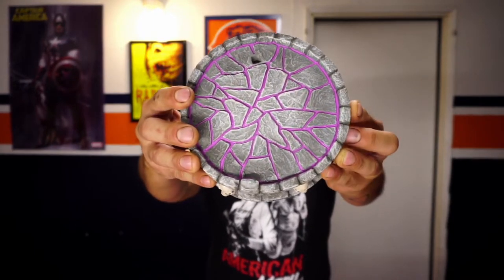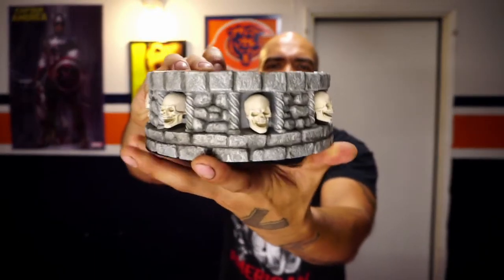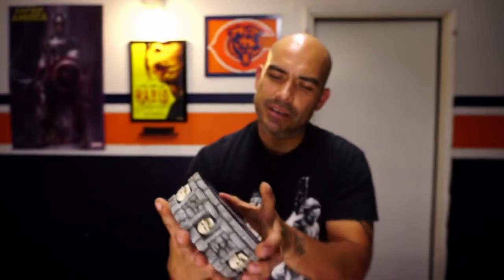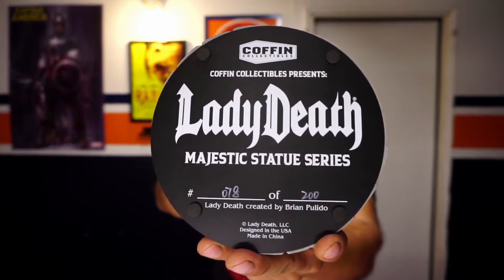Let's skip past the pleasantries and get right into this box. Getting this thing opened up — as you can see, we've got the base right here. The base wasn't damaged on the last one, so the base is all fine. Take a look at the base there — and this is number 78 of 200. Now let's get Lady Death herself out of here and see what she looks like.